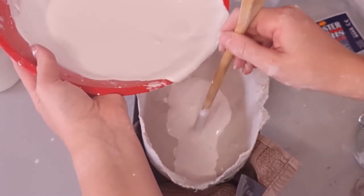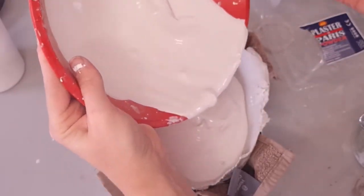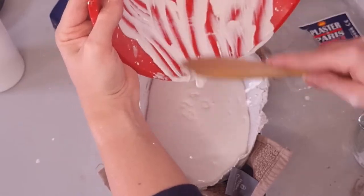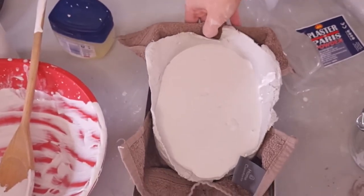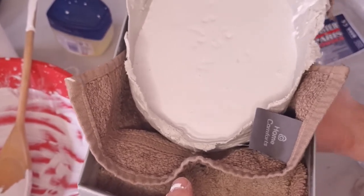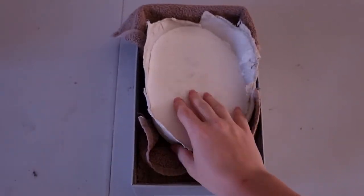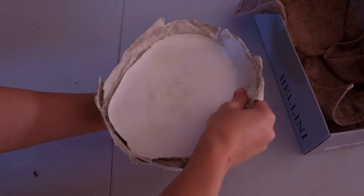Carrying on — pour the plaster of paris into the mask very slowly, and use your utensil to push the plaster of paris into the little holes like the nose and eye areas before pouring in the rest. Once it's all poured in, tap the bottom of the box against the table to bring bubbles up to the surface. I also like to lift the box and tap underneath — I feel like that helps. Leave this to dry at least overnight; mine actually dried for about three days before I removed it from the mold.